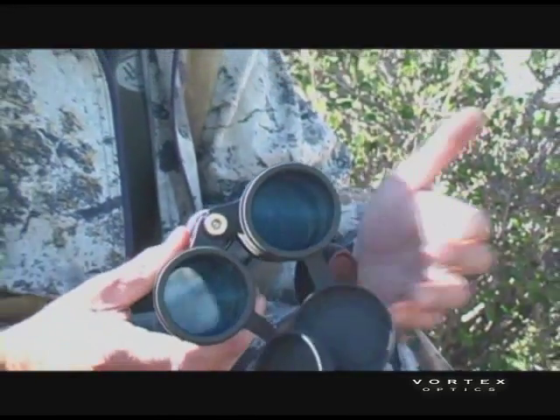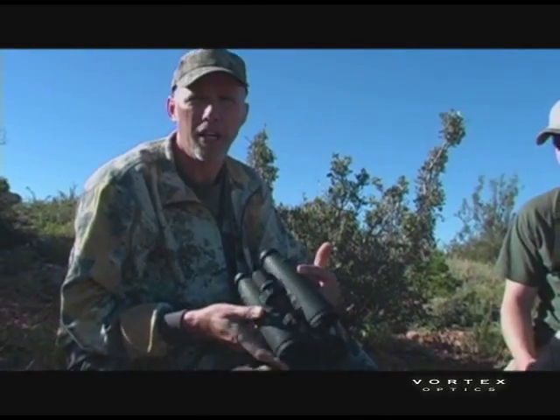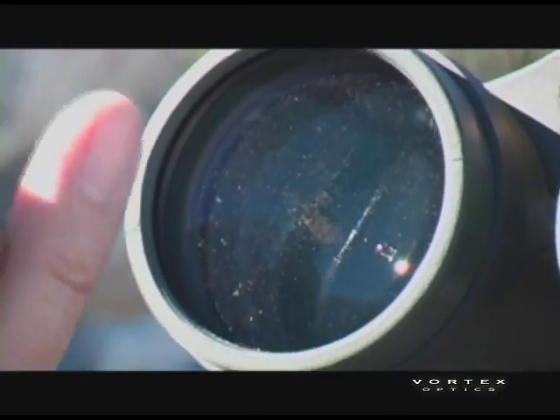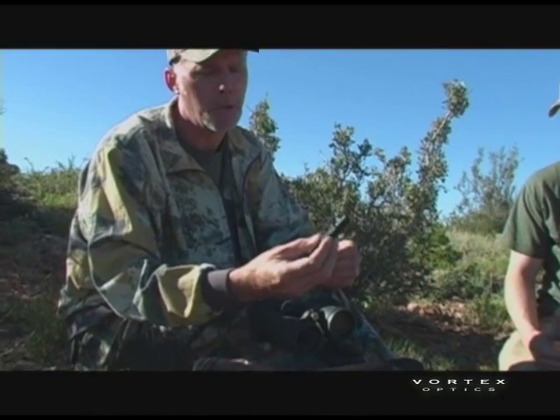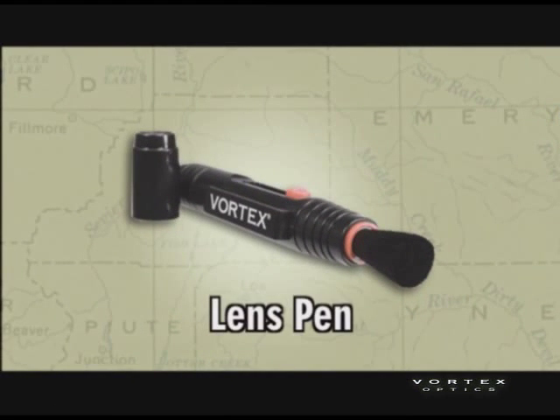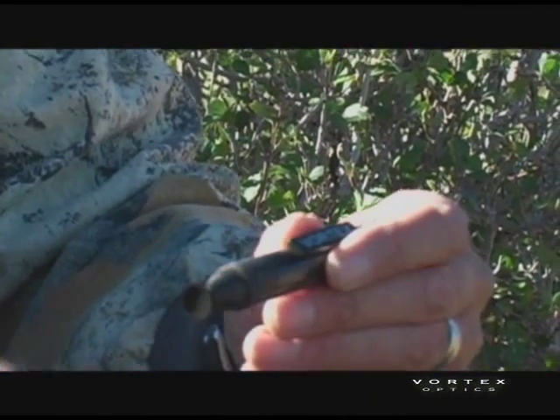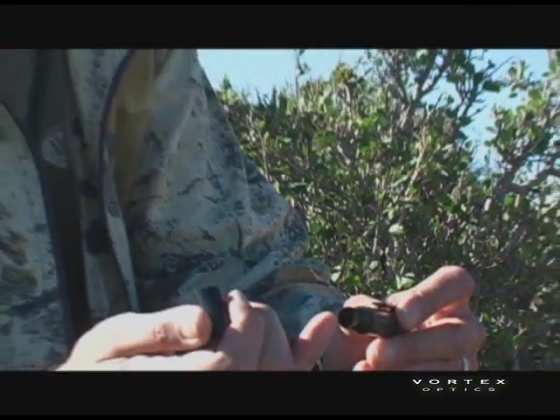Some techniques we'll use here — this bino is in pretty good shape but does have a little bit of dust on the lenses. What I like to use a lot in the field are these devices called lens pens. Very common — you can get them everywhere; we at Vortex sell them. They have a little retractable brush on one end, and the other end is a soft cleaning tip. There's some sort of compound in there that helps clean with these.